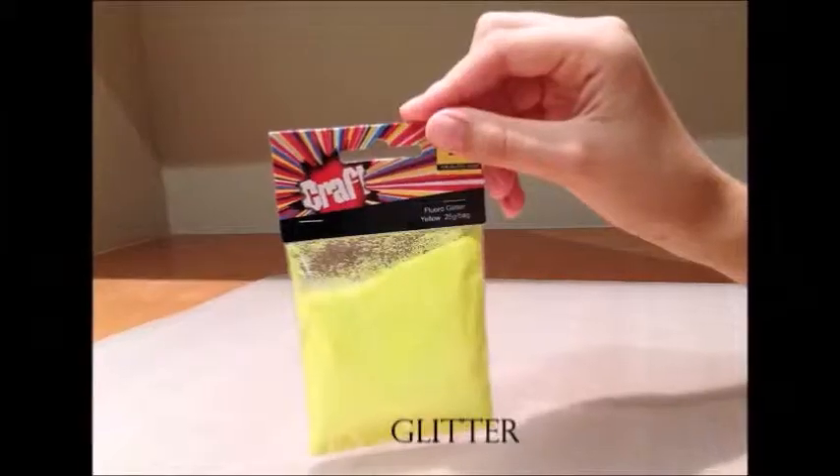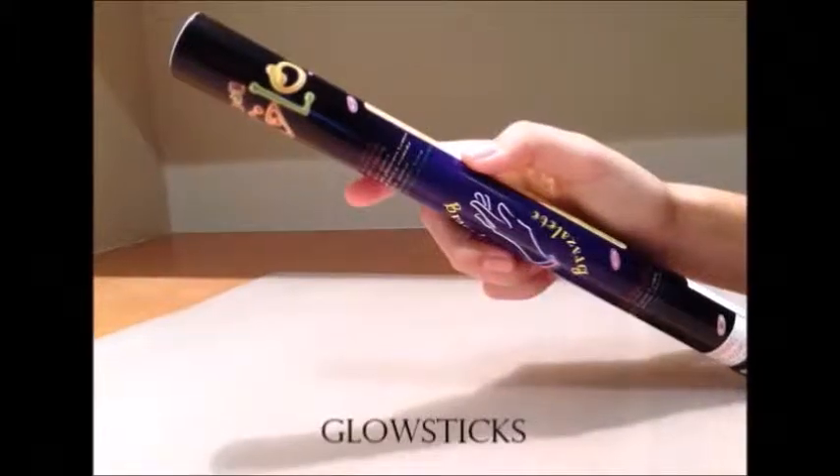The things you'll need for this DIY is a glass jar, glitter, and some glow sticks.